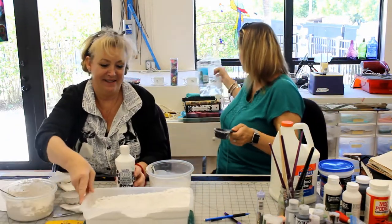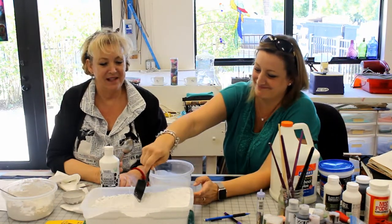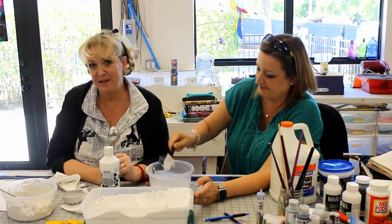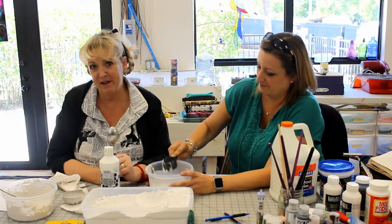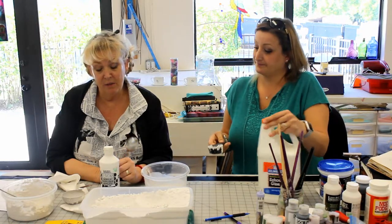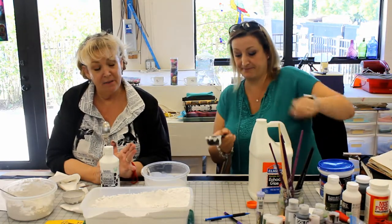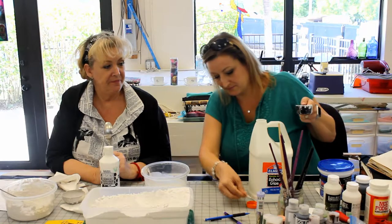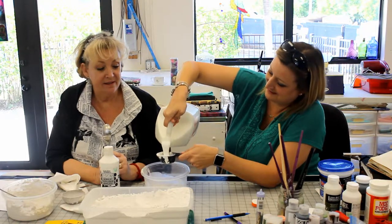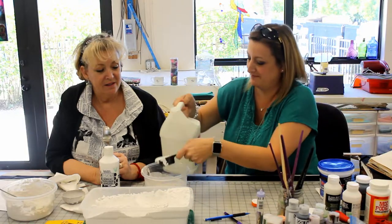A quarter cup of plaster of paris, mixed together. I have seen people use a food processor, but there's no way I'm using a $300 food processor — I think a blender would work a little better with less lumps. So it's a quarter cup of water, quarter cup of plaster of paris, and a quarter cup of glue, and then you stir this all together.